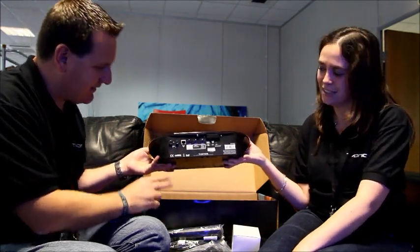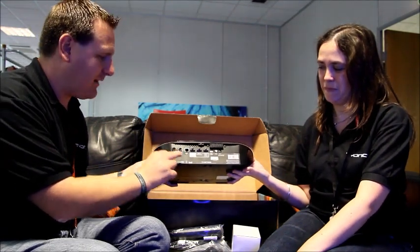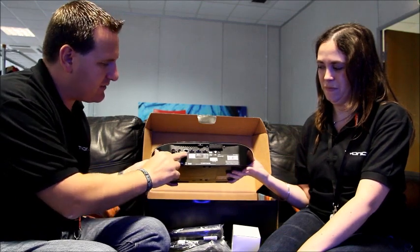On my side, I've got the aerial input for plugging the aerial in from your home, and the output to plug into your TV or any other device. And there's the ethernet port.